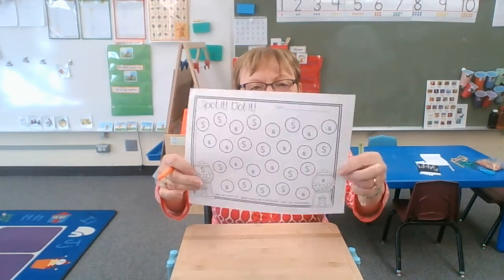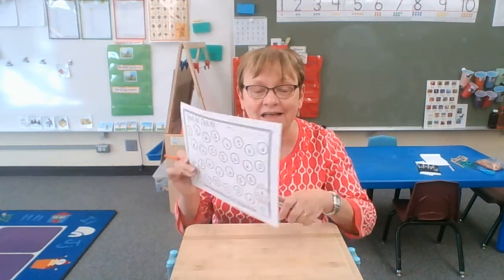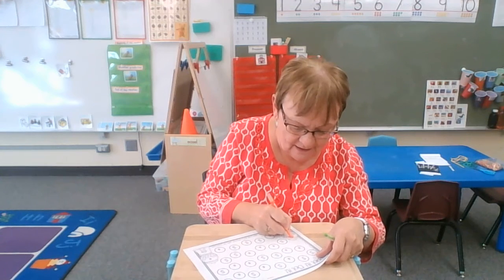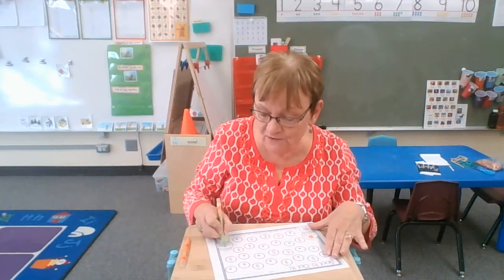Hi friends! I want to show you my Spotted Dotted for the letter S. I'm going to do my uppercase S in orange and my lowercase S I'm going to make green.